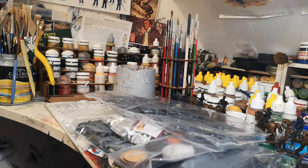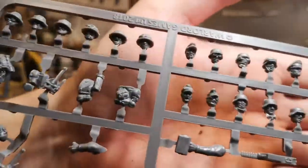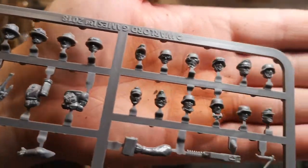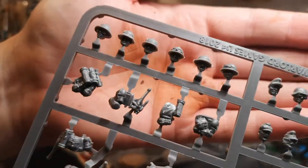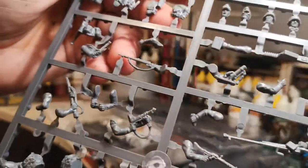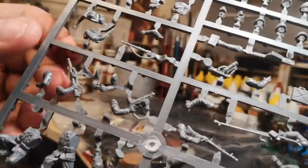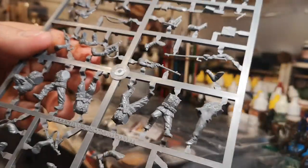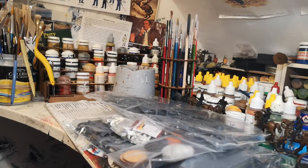A pile of sprues — some nice lovely heads with goggles and stuff, or you can get them with tropical helmets. Some nice kit. Nice wee mortar there. The sprues look quite nice — we'll see how they go together. You get one, two, three, four, five, six of these sprues.